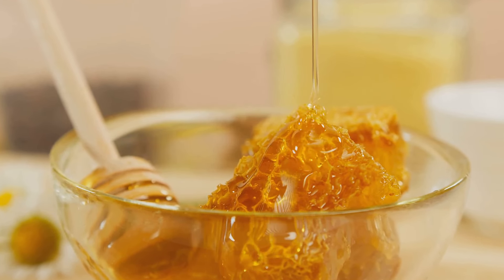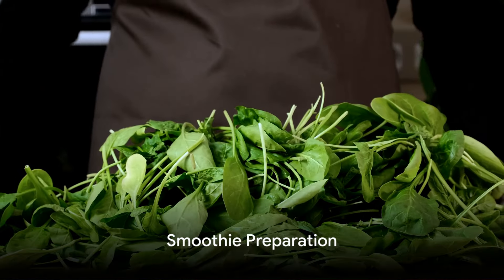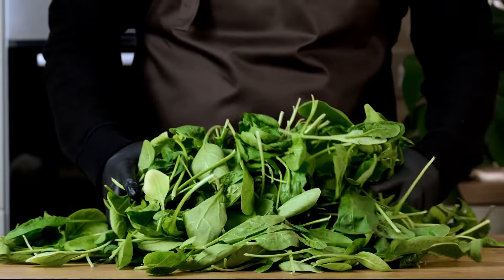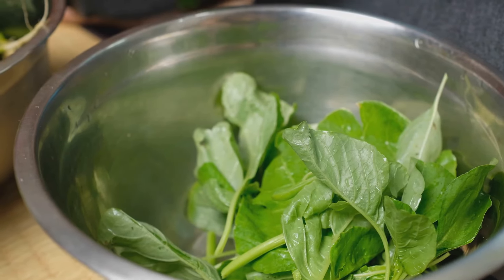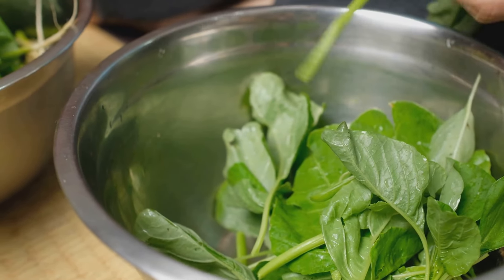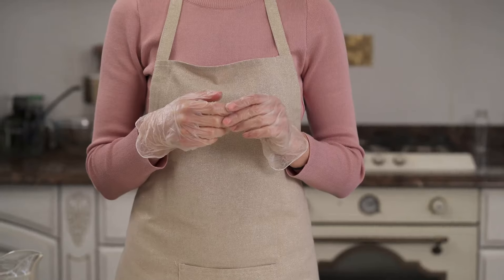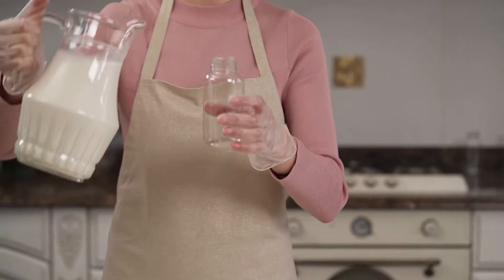Now that we have our ingredients ready, it's time to blend them into a delicious smoothie. Let's kick things off with some spinach — rich in iron and essential vitamins, it's the perfect base for our recovery blend. Pour in some almond milk, a fantastic dairy-free alternative that's lower in calories and high in calcium. Let's get that blender humming until we have a smooth consistency.